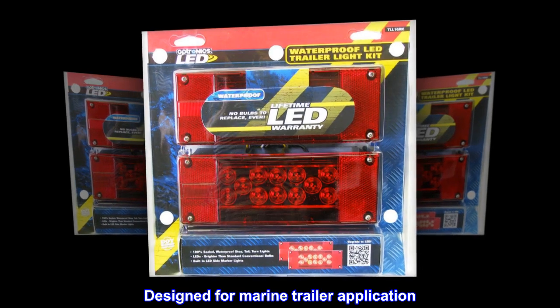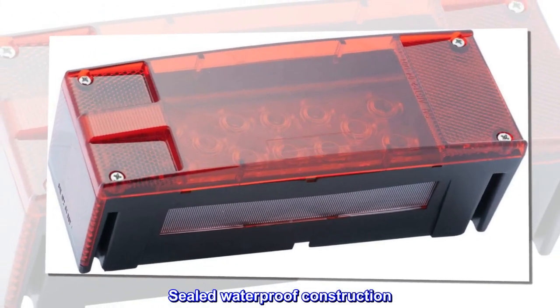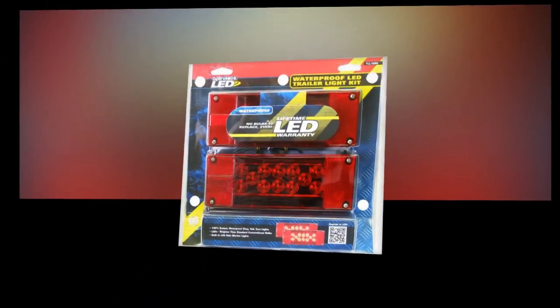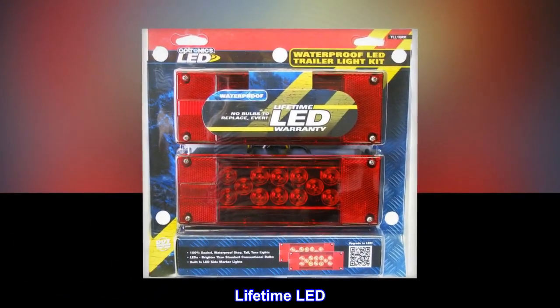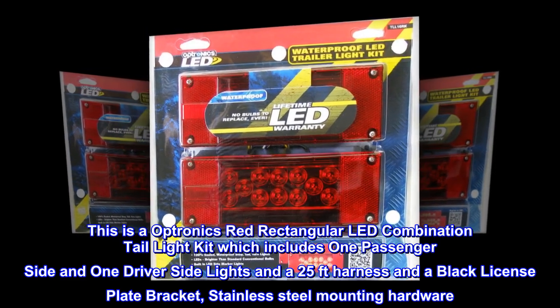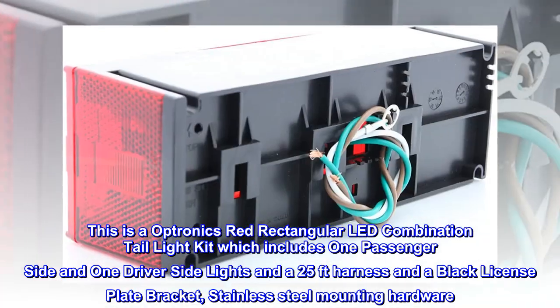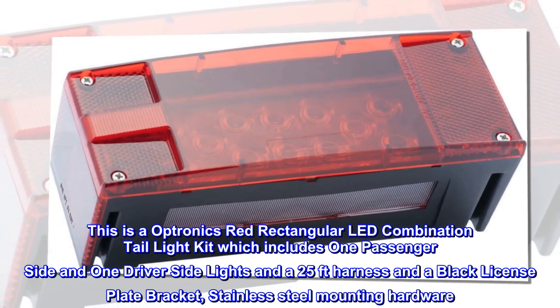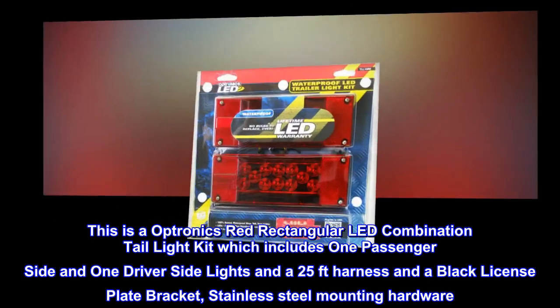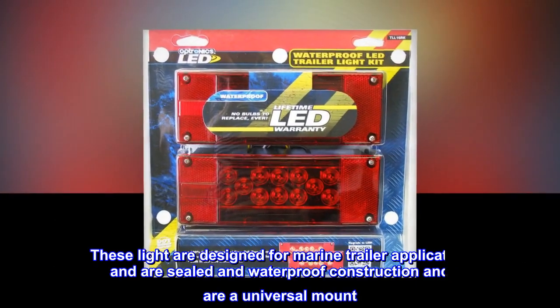This is Optronics red rectangular LED combination tail light kit, which includes one passenger side and one driver side light, a 25-foot harness, a black license plate bracket, and stainless steel mounting hardware.